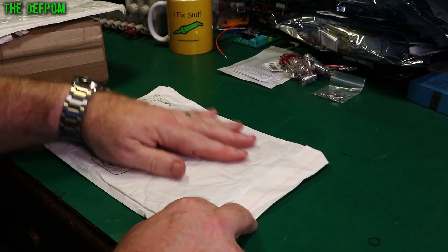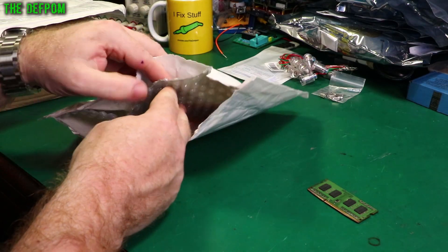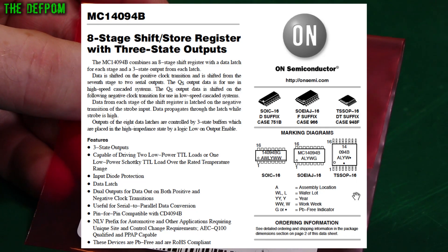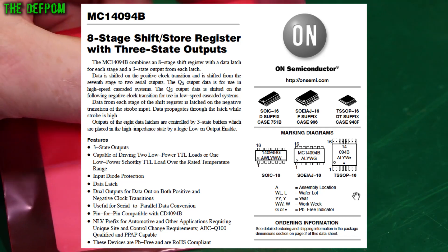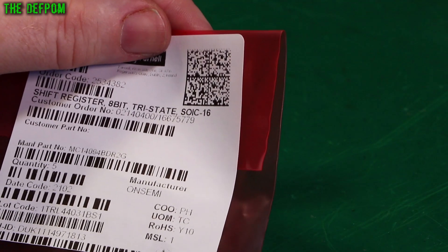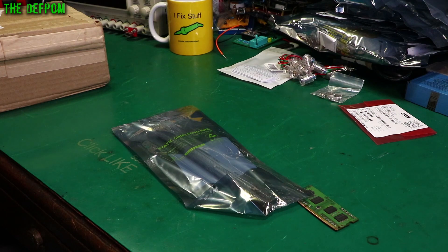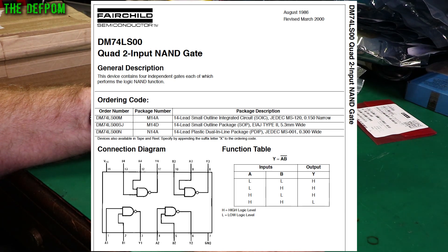This package feels almost empty. There's just that one little bag in there - it's an MC14094BDR2G, which is an 8-bit shift register tri-state in a 16-pin package. Not ideal, but sometimes you have to substitute with a modern equivalent. This next one seems more promising - I can feel something in it. It's an SN74LS00N, which is a quad 2-input NAND gate in a 14-pin DIP package.